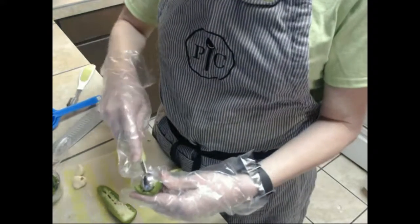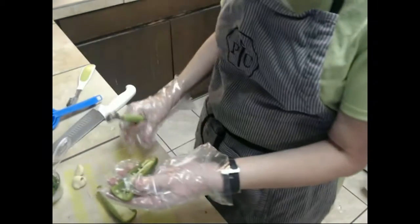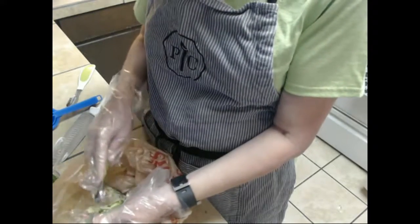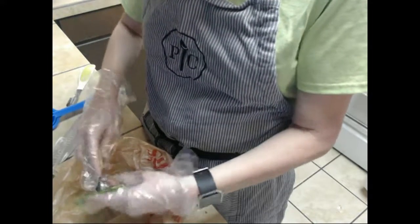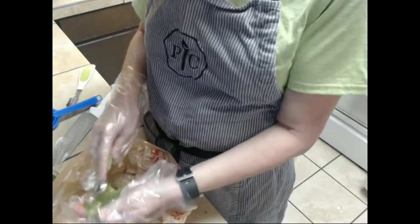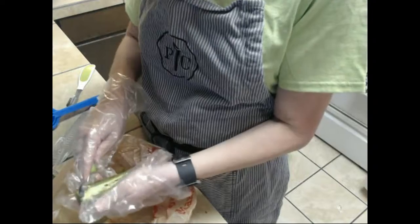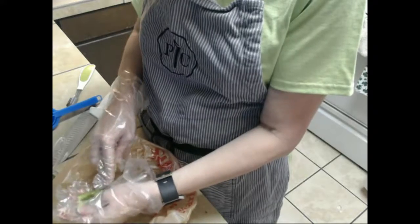We don't want it hot, so if you have a melon baller you can just scoop that right out into your trash. We're going to take all of that out, and then take the other half and take that vein out as well.